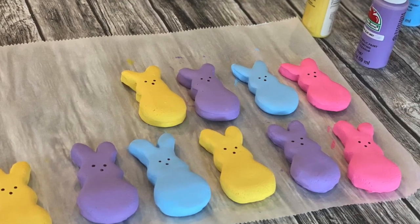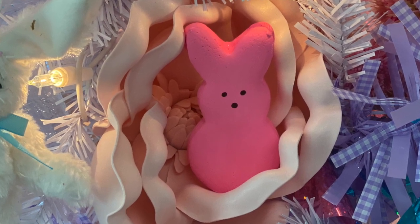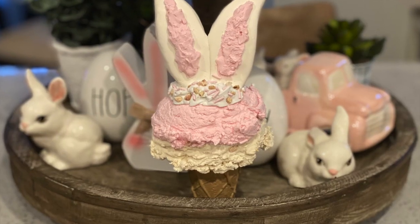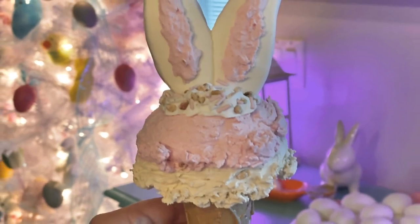And there it is — these are my three different fake food craft ideas. I hope you guys enjoyed these, and I have a lot more fake food and crafts coming up in the future. Make sure you subscribe and bye everyone!